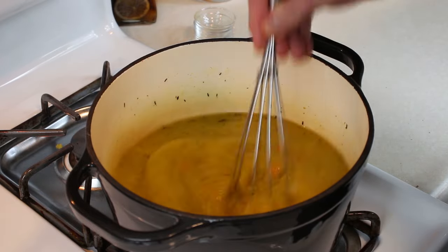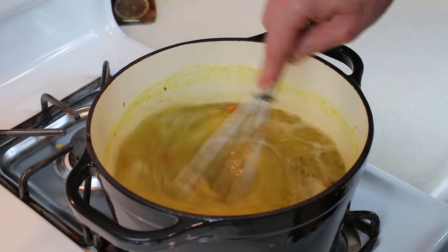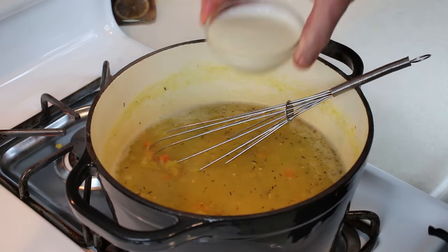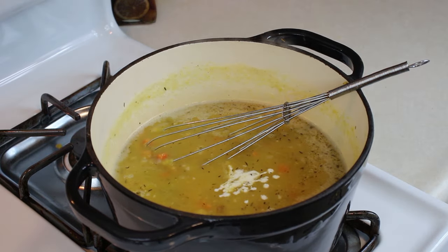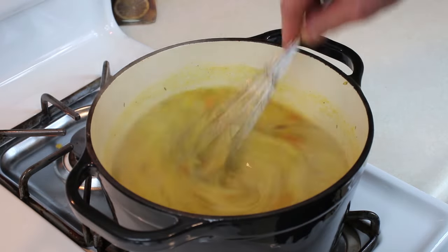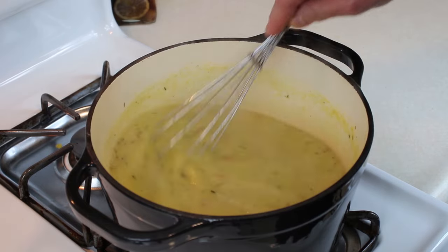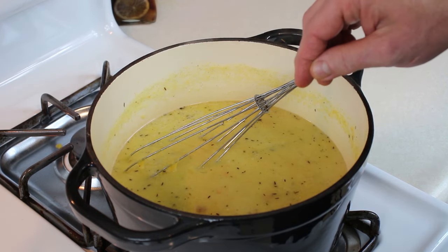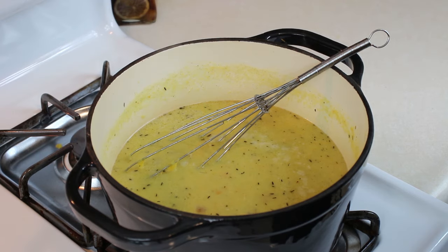I'm going to bring this whole thing to a little boil. We've got a rolling boil going on here. I'm going to turn the heat down so we can get to a simmer. I'm going to add the heavy cream. We're going to stir this in and just let this simmer for a couple of minutes. When we're done, we're going to taste it. I'm going to puree it, add it to a bowl, take it over to the counter, take some photos, and then we'll come back and taste it.